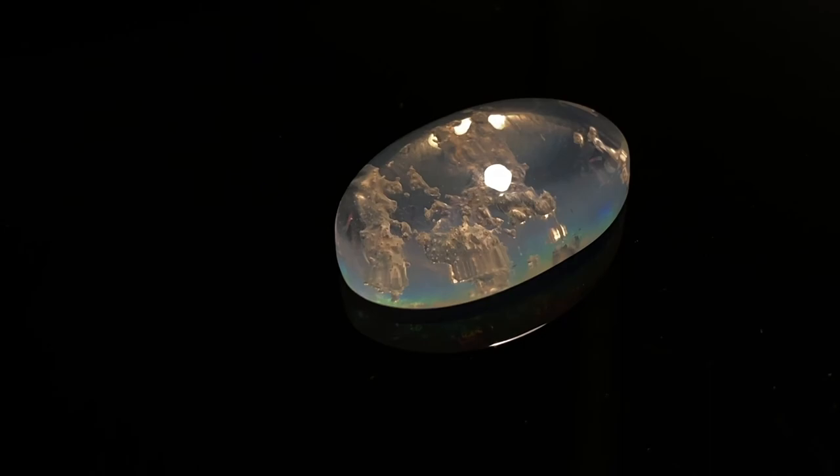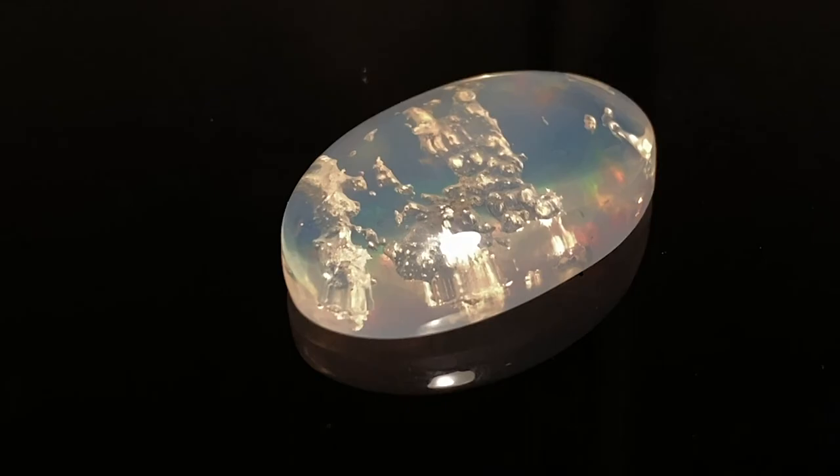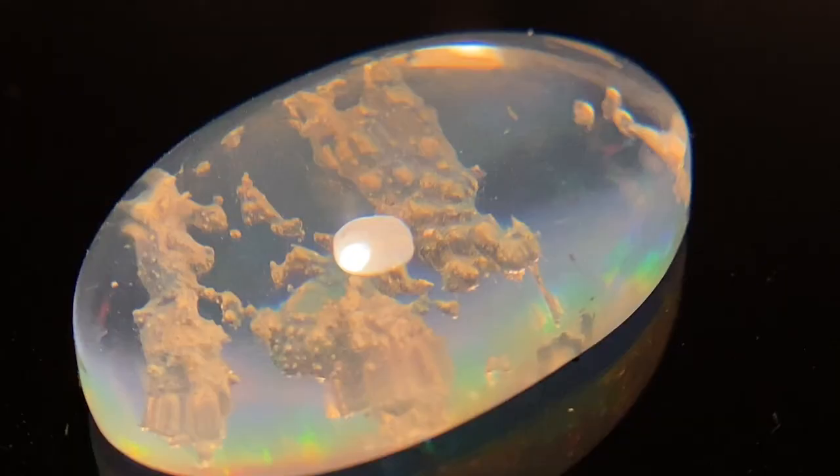There we go, there's something. If someone knows how I can get all the color out of this contra luce opal, it would be much appreciated, because it's quite an expensive stone and my photography skills seem to be holding me back in selling it.